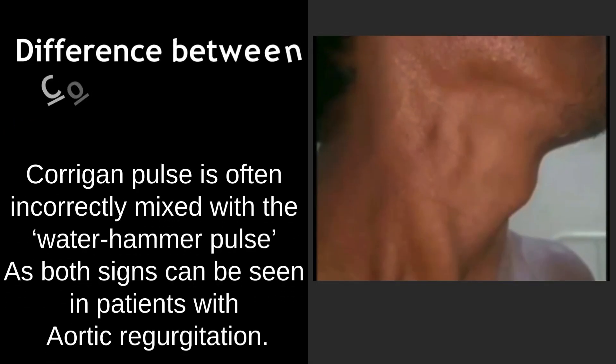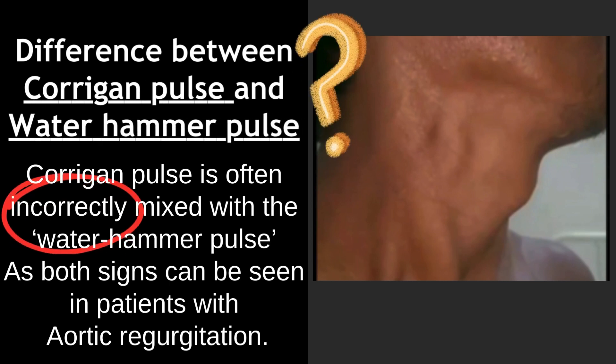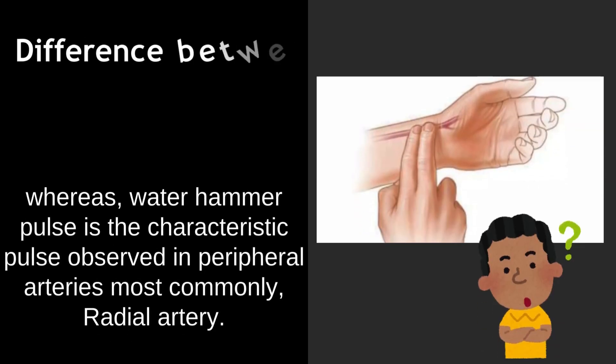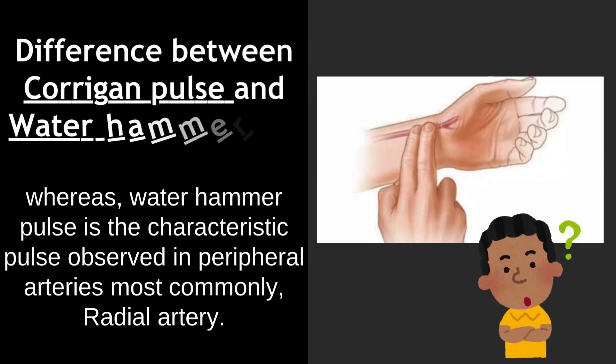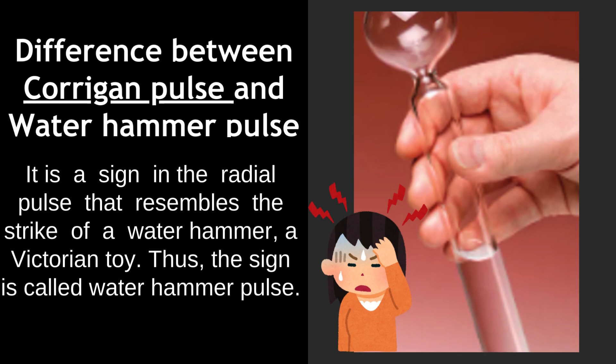What is the difference between Corrigan pulse and water hammer pulse? Corrigan pulse is often incorrectly mixed with water hammer pulse, as both signs can be seen in patients with aortic regurgitation. Corrigan's pulse is the bounding pulsation of the carotid arteries, whereas water hammer pulse is the characteristic pulse observed in peripheral arteries, most commonly the radial artery. Water hammer pulse is a sign in the radial pulse that resembles the strike of a water hammer, a Victorian toy.